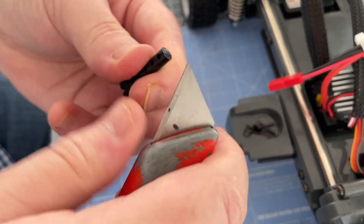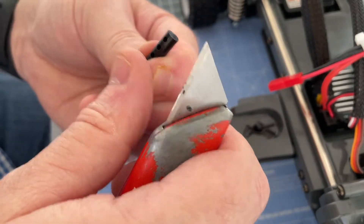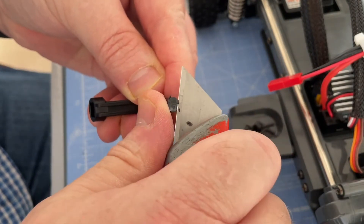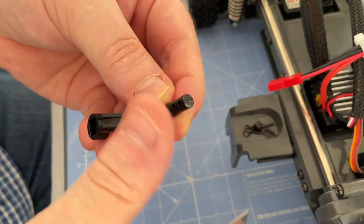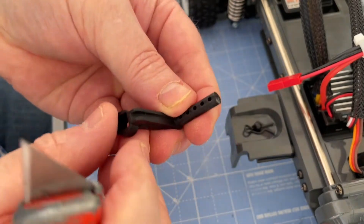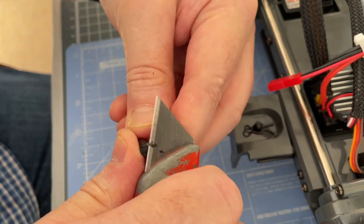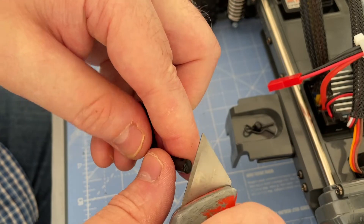A little bit lopsided here, so a little bit more trimming. There we go — like so. Just keep on it until you get it nice and square.